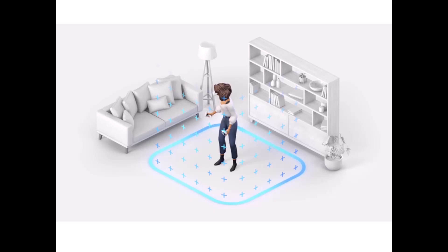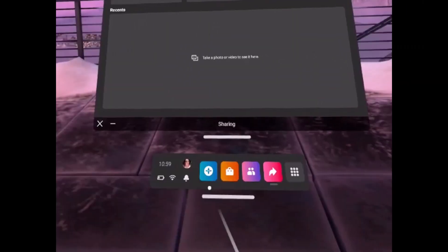Now get familiar with the main toolbar. The first thing you will see when your final setup is complete is the toolbar — this is where the important information about the Quest 2 and the navigation will exist. Here you'll find battery levels, the ability to cast the device, browse the internet or games, and more.